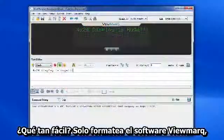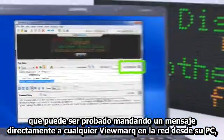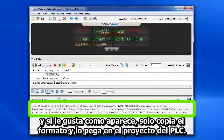How easy? You just format the string into the free ViewMark software. You can even test it by sending the message directly to any ViewMark on your network from your PC — like this. When you like what you see, you just copy the formatted string and paste it into your PLC project.